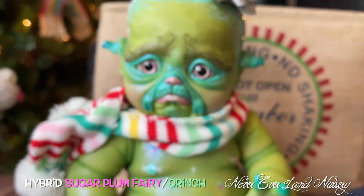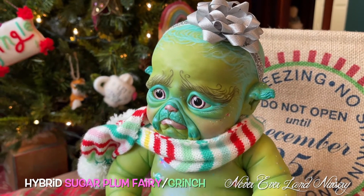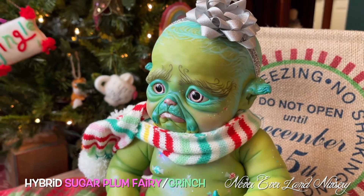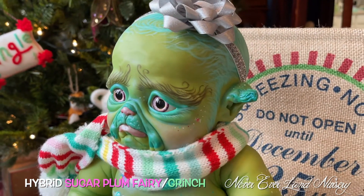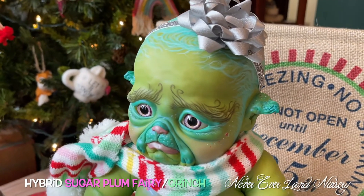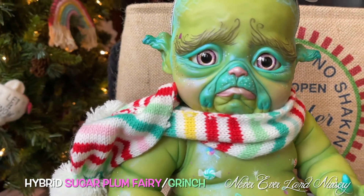He's got shimmer paint — you can buy that at McPherson's. There's all kinds of different colors. I think it's a Twisted Beanstalk and McPherson's collaboration. It's really cool paint. He's got it on his little ears, some on his little face, some on his skin.